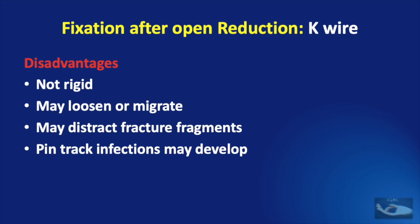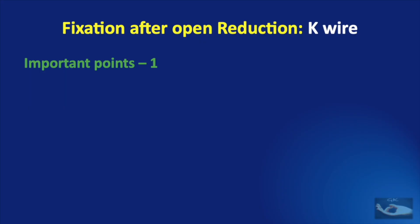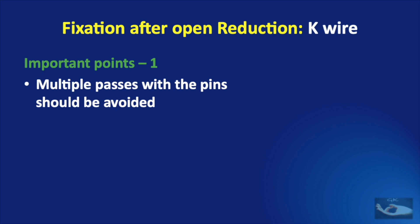Pin tract infections may develop and pin protrusion may hamper therapy. Apart from the routine technique of K wire fixation of metacarpal shaft fractures, there are some important points to remember. Multiple passes with the wires should be avoided, as this results in heat injury and may cause loosening of the wires after fixation. I advise what is known as one-pass fixation — reduce the fracture, hold it, and fix it with a single pass of the K wire.